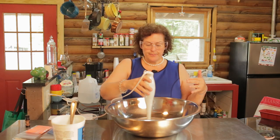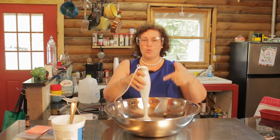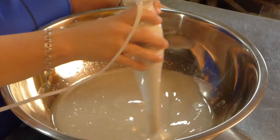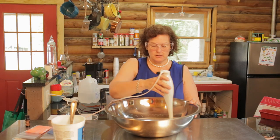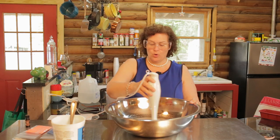Like I've said in my past soap making videos, you only use the electric mixer for 20 seconds. Then you stop and you stir it by hand — just have a look at it. Otherwise, what's going to happen is you're going to bring it to trace too fast, and you're not going to be able to add your coloring or get it into the molds.